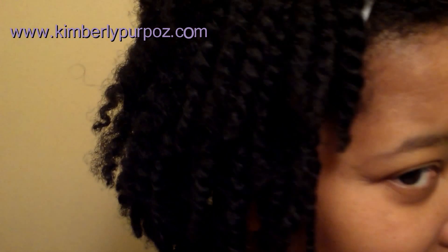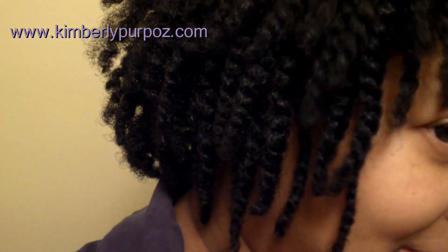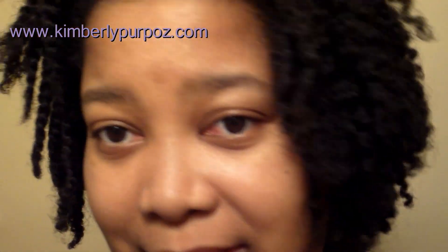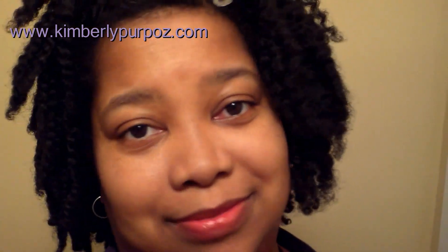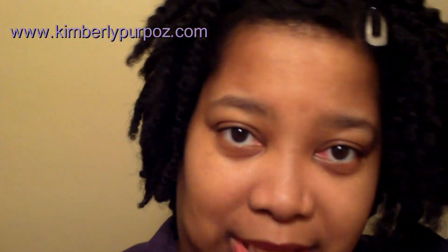Hi guys, I'm doing a video on my hair. I'm taking down my twist — this side is still twisted and I'm taking down the other side. I'm here in the bathroom still working on it. I may have to go out to the car to record because it's really dark in here — it's a rainy day so I'm not getting enough sunlight inside the house. I'll let you all know how it looks towards the end.